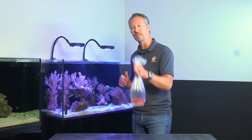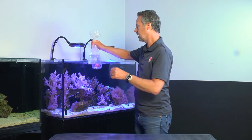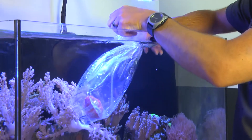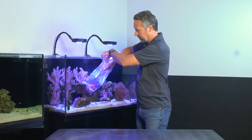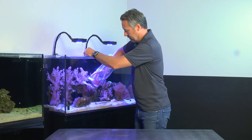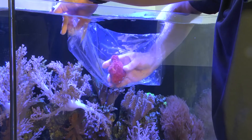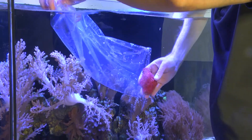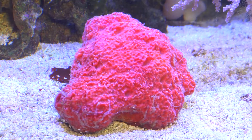So basically what you're going to do when you receive your sponge or your clam — you'll take your bag, submerge it completely in the aquarium, get any air out that's in there, and gently pull your sponge out, again keeping it submerged, no exposure to air. And it's that simple.